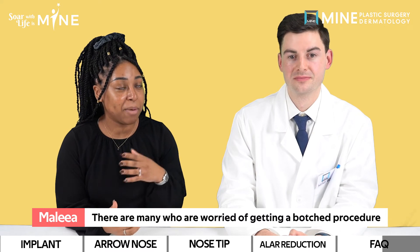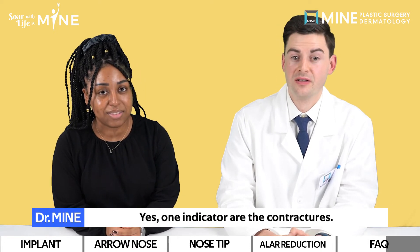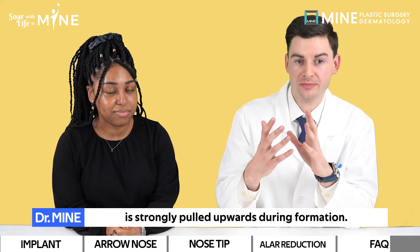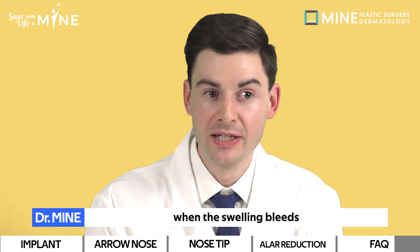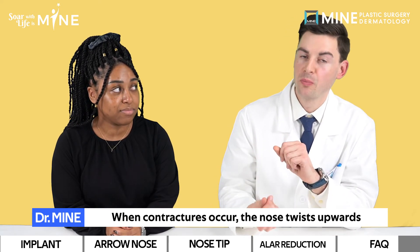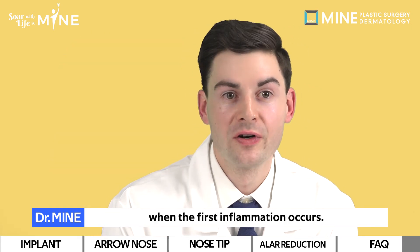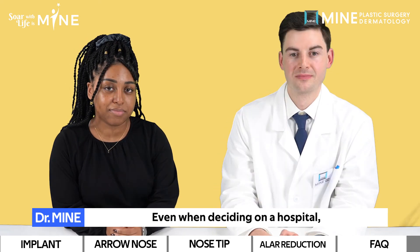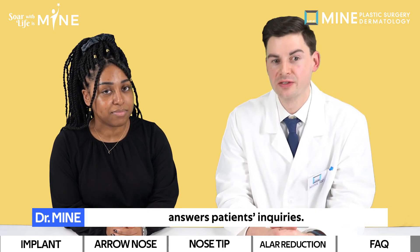Many people are worried about getting a botched procedure, especially rhinoplasty. What can go wrong? One indicator is contractures — they occur when remaining inflammation is strongly pulled upward during formation. These don't occur from the beginning; rather, they are a product of poor maintenance when swelling bleeds and water enters during facial cleansing. When contractures occur, the nose twists upward and hardens, posing a serious danger. Please contact the hospital immediately when the first inflammation occurs and we will provide inflammation medicine. Even when deciding on a hospital, make sure to choose a place that properly and responsibly answers patients' inquiries.